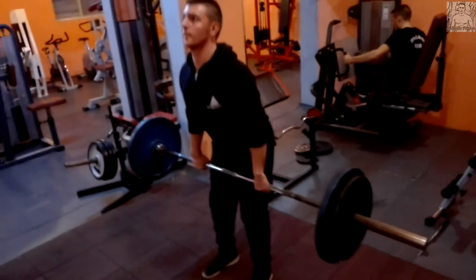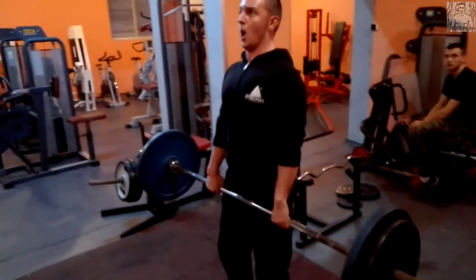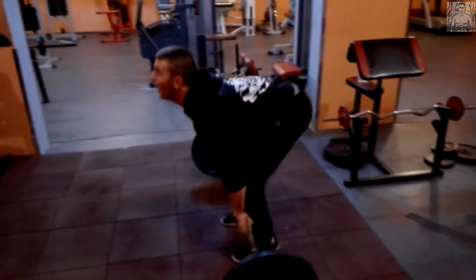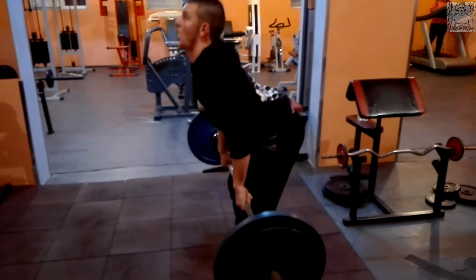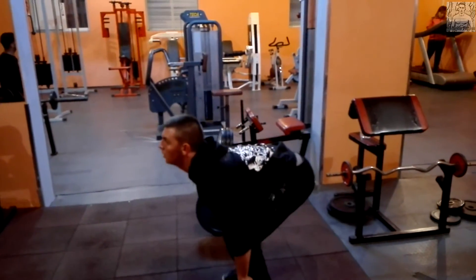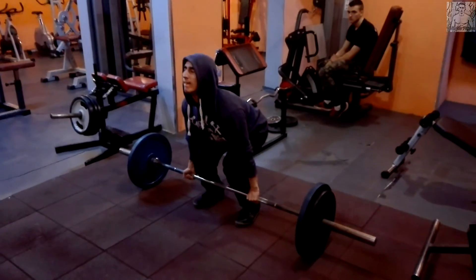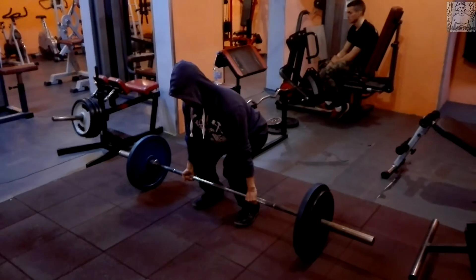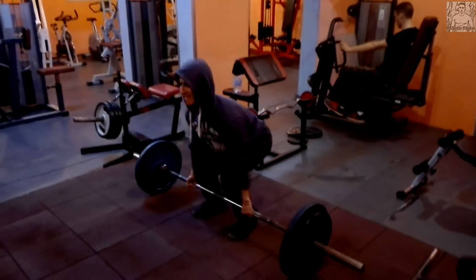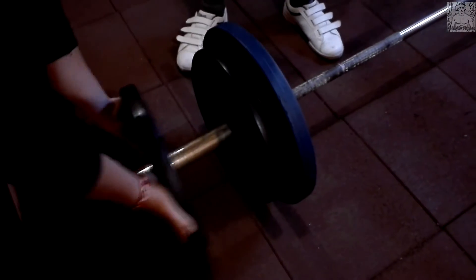Ето го и това момче — формата не е перфектна, но нормално е, той в момента се учи. Задникът му стърчи малко нагоре, трябва да го пуска по-надолу и да изтласква с краката повече, да не мърда толкова кръста. Мъртвата тяга е доста опасно упражнение, особено за начинаещи. Тези, които решат да качват килограми, научете първо самото движение — как да изолирате кръста. Защото можете да си секнете кръста и това ще е край с фитнес кариерата ви.